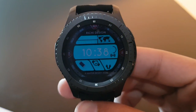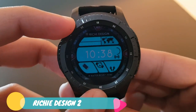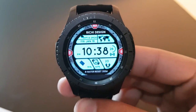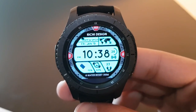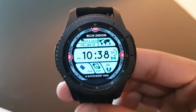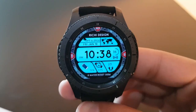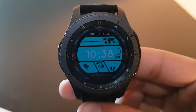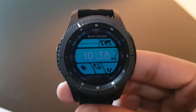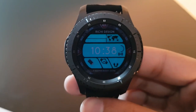The next watch face is Richie Design 2 — a very striking watch face with a blue background. The display shows black digits on a blue background. This is actually the always-on display — Richie Design 2 is available for free on the Facer application.